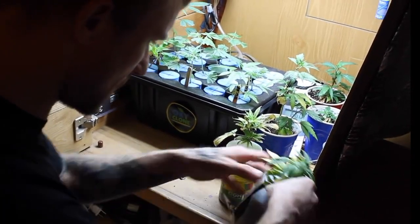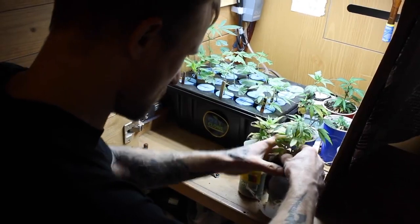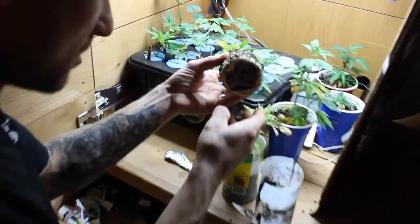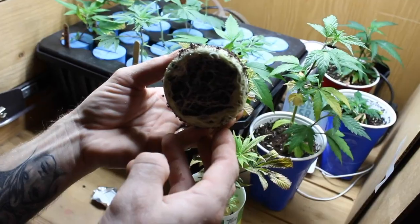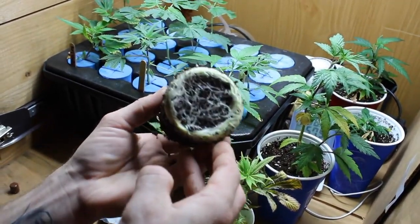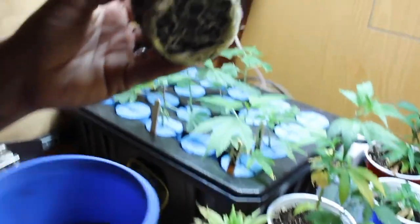So here we go guys, this is a root-bound plant. Move in a little bit closer — you guys see this? Root-bound. That is in need of a transplant.